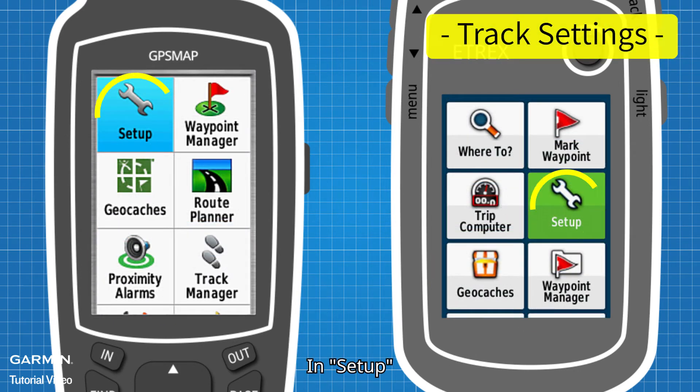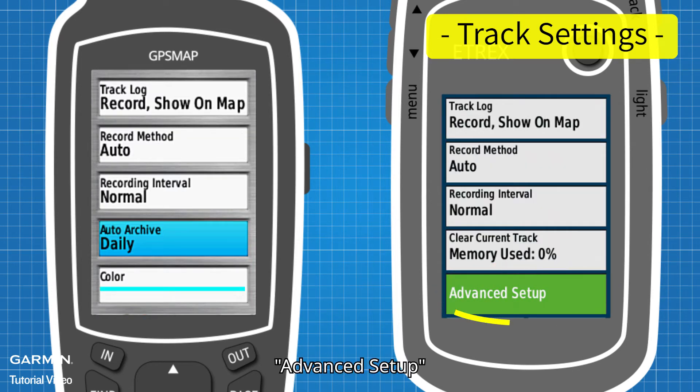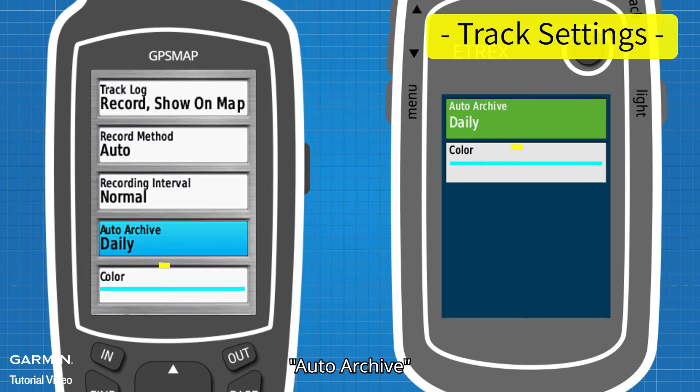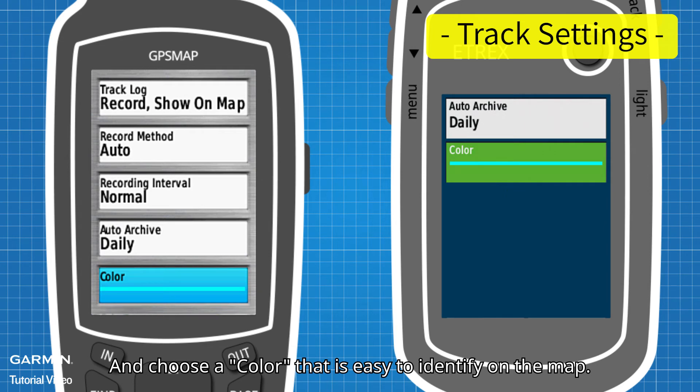In Setup, Tracks, Advanced Setup — Auto Archive. Set the archiving frequency of your tracks to manage them more easily, and choose a color that is easy to identify on the map.